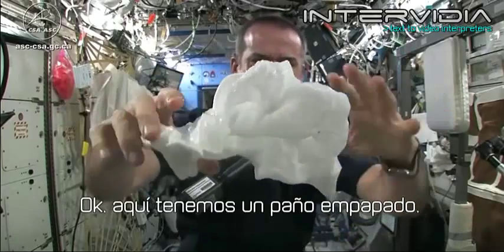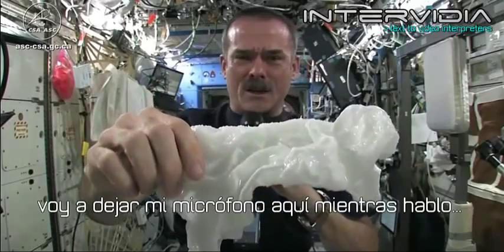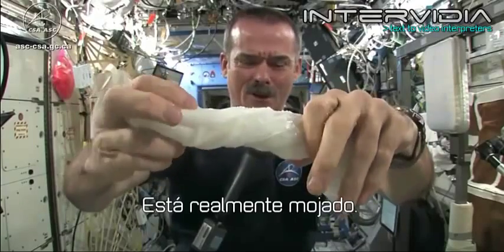So here's a soaking wet washcloth. Get the microphones so you can hear me while I'm talking. And now let's start wringing it out. It's really wet.